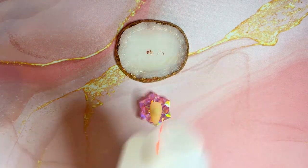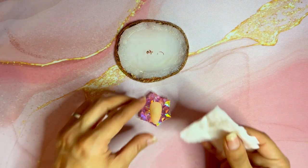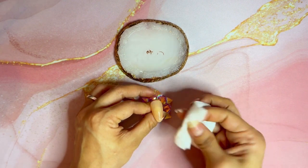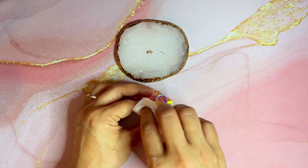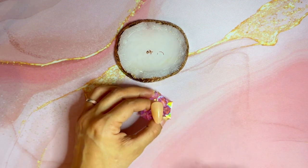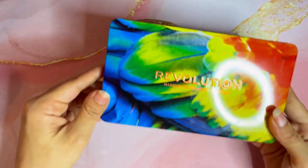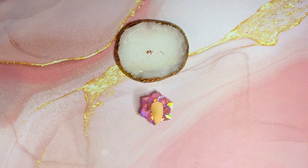Next, I took a lint-free cotton and put some 70% alcohol on it, and I wiped off the top to take off the tackiness and stickiness. The matte top coat I used is actually not tacky or sticky, but I did it for the purpose of this video in case anyone has a matte top coat that is. You need to do that in order for the eyeshadow to work and stick on it and go on smoothly.